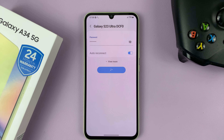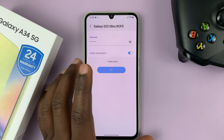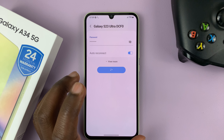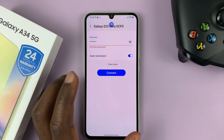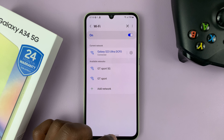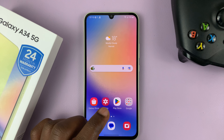On the Wi-Fi network, just to the right of it, tap on the settings wheel icon and then select Forget. That's going to disconnect and forget that connection. Then try to connect to that Wi-Fi network again with the password.